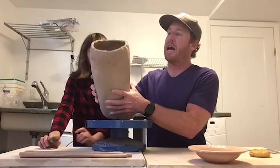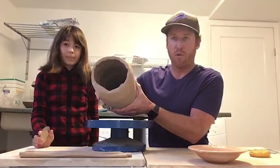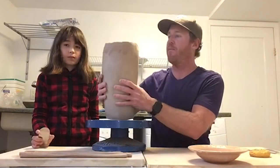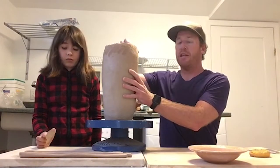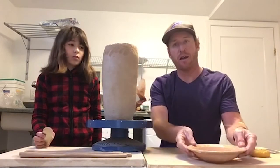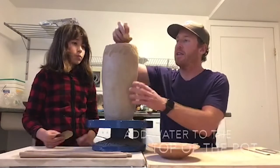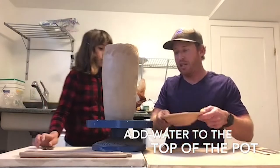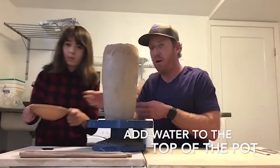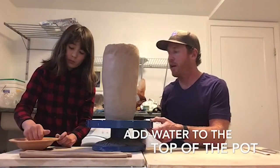Anna has gotten the top of her pot, inside top and outside, all roughed up. It's hard to see on the inside but she did a great job. Now it's time to add the next coil. This clay is very stiff and it's not going to want to stick very well, so the first thing she needs to do is get this entire area that she roughed up really wet. She's going to take a damp sponge with a little bit of water and get that wet.